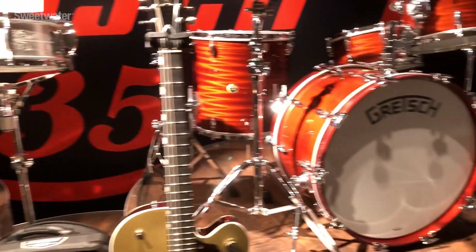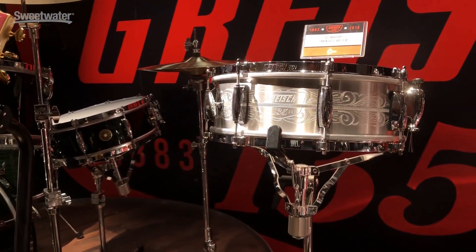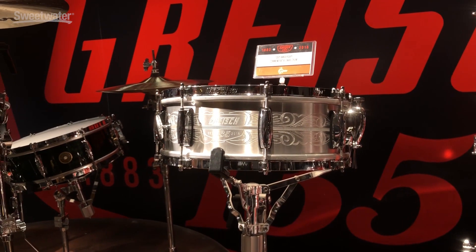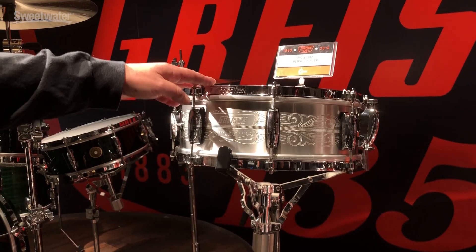Another one of the 135 drums — we're doing a 5x14 solid aluminum engraved snare drum. We're having them engraved by a gentleman named Eric Soy, who's just doing a heck of a job for us. The drum comes with a lightning throw-off, a key holder, and also has 301 hoops.